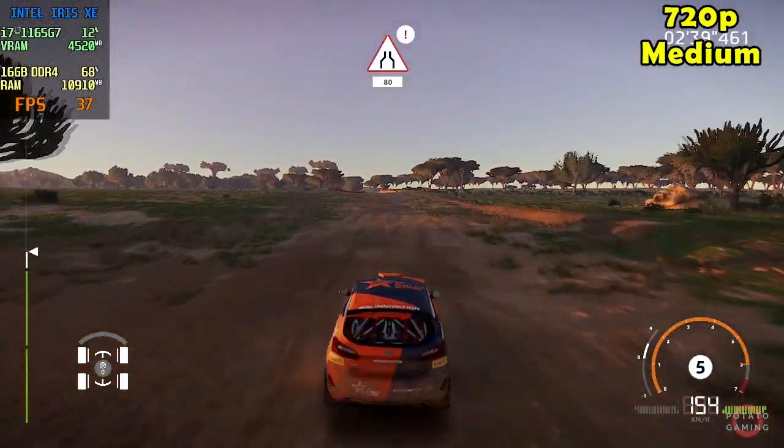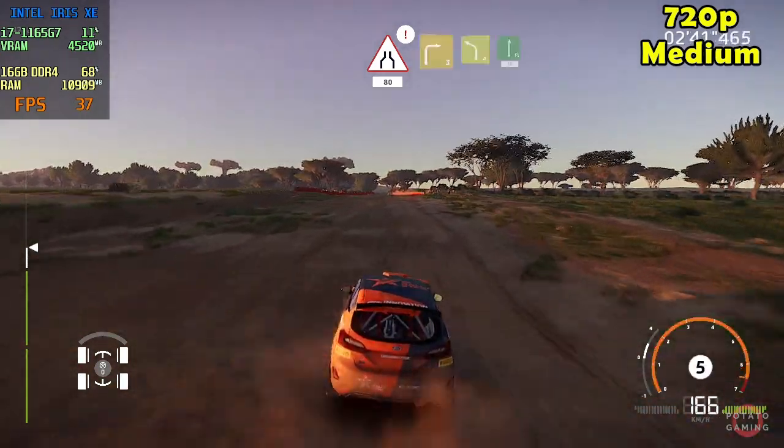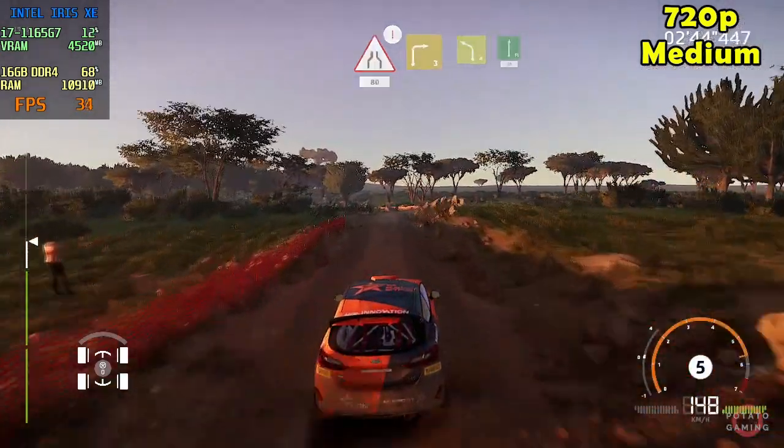Caution narrows, hard break, 80. Right 3 short, rock in, into left 4 and flat right, 30.